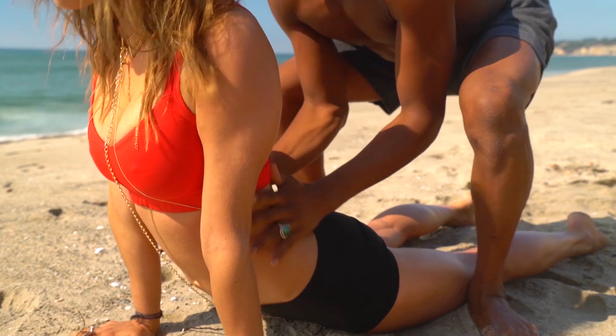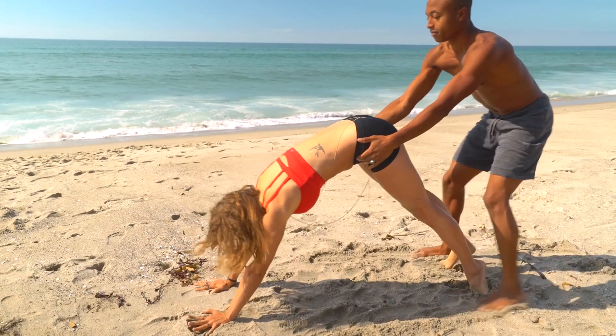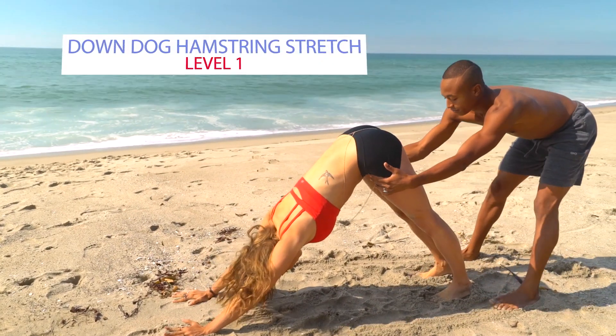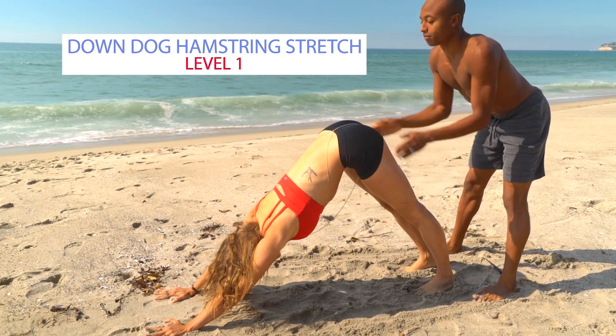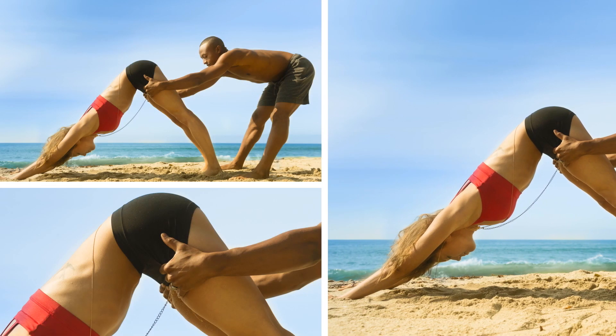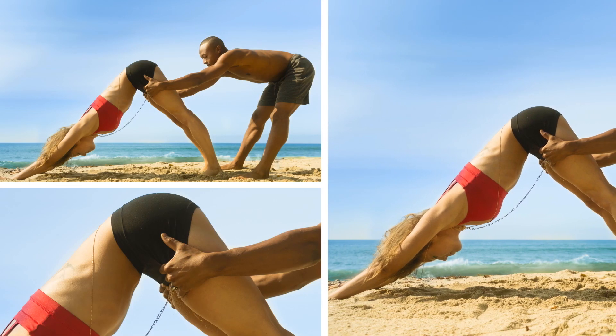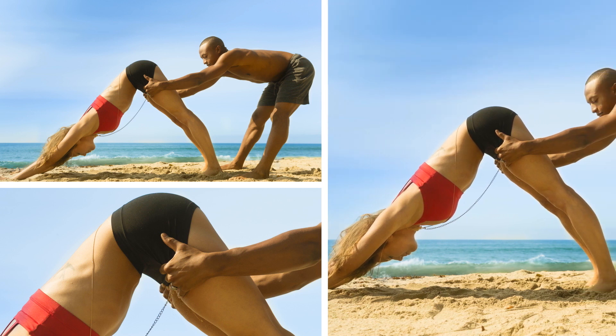Andrew places his hands on Dr. Kat's hips, guiding her up into an inverted V. Downward facing dog and hamstring stretch is a level one pose too. Andrew gently draws Dr. Kat's legs upward and back to relieve the weight from her hands, gently lengthening her spine and stretching her hamstrings.